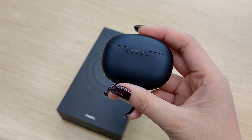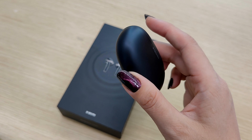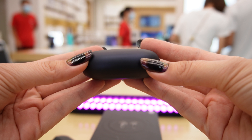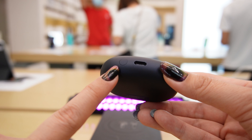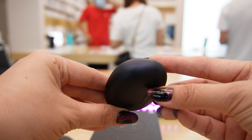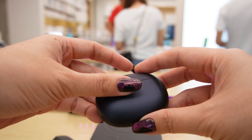The case is small and has a rounded shape. It comes with matte plastic which does not leave fingerprints. At the top of the case we don't have anything, at the bottom we have a reset button and a Type-C connector. On the sides we have nothing special, but on the back we can see a small Xiaomi logo.